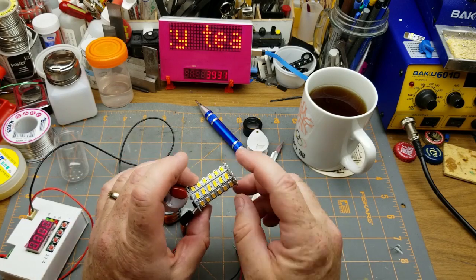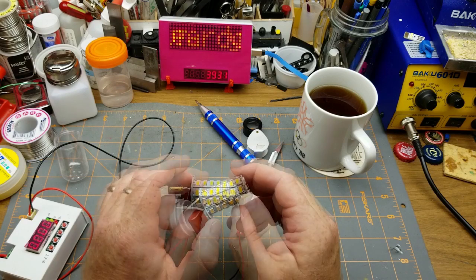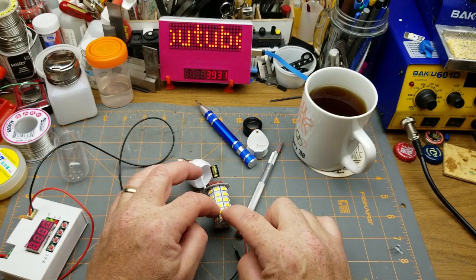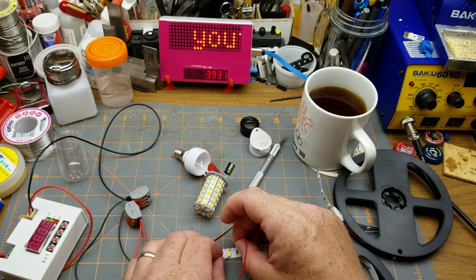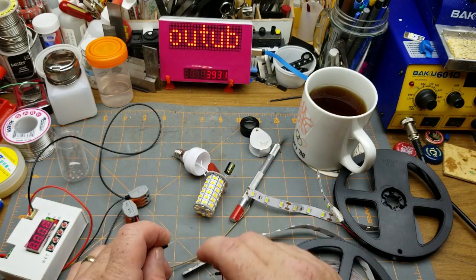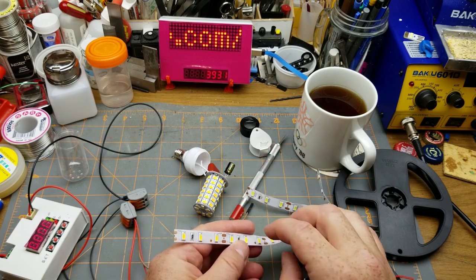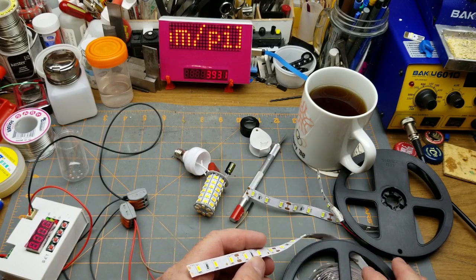I'm wondering if it's just that one blown pair — that might make it fixable if I have any LEDs of this size. Oh, there are some warm whites. I should be able to steal a couple of LEDs off there and put them on, and get that thing working.